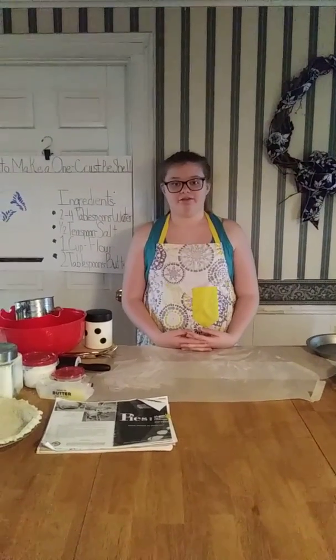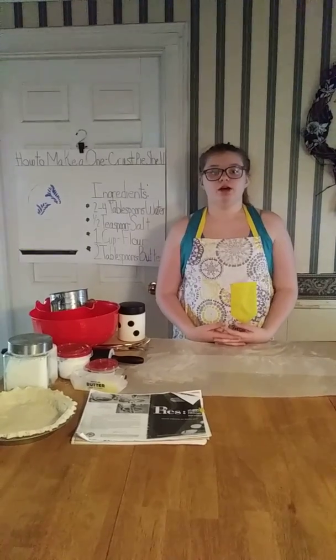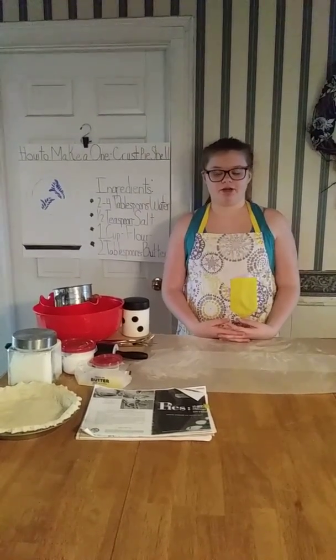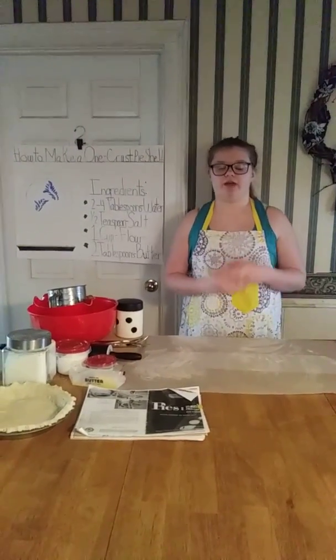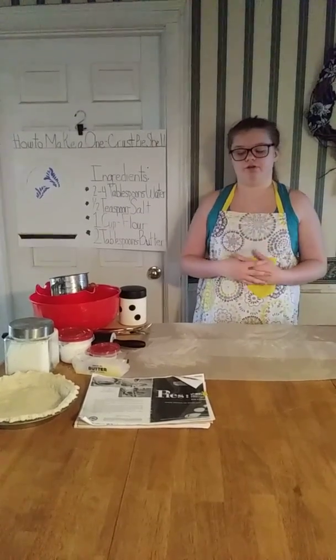Hello, my name is Lucy Cahans and I'm in the Fashionistas 4-H Club. This is my fifth year doing a demonstration. Before I forget, I want you to know that I've washed my hands and I'm wearing an apron I made previously in 4-H.